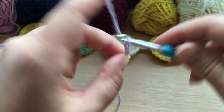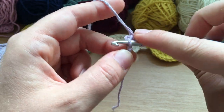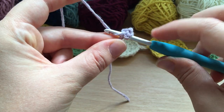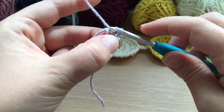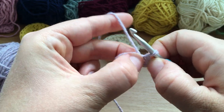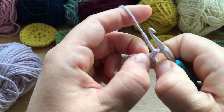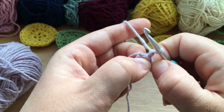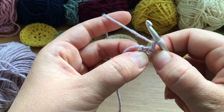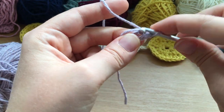One, two, three, four — and then we're going into the very first chain, just into the top of the V. Yarn over and pull through, then pull through the loop that's in our hook as well. Then we're going to chain one, and that is our little center loop secured.